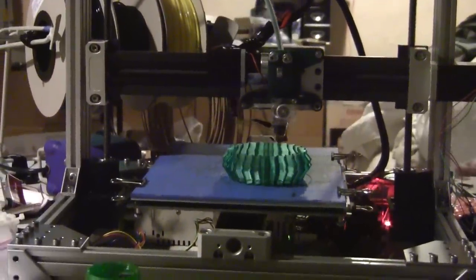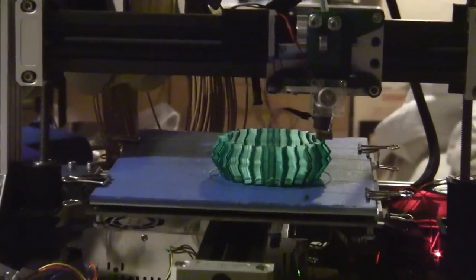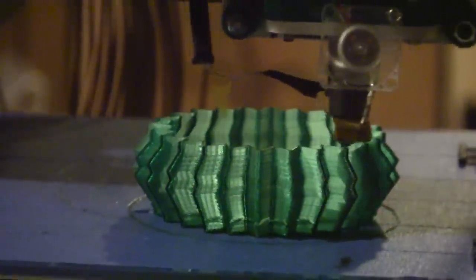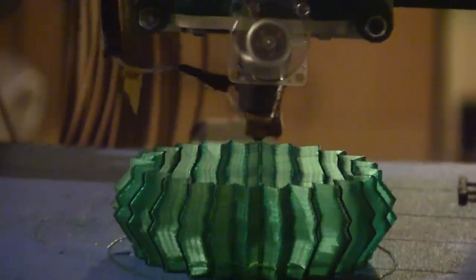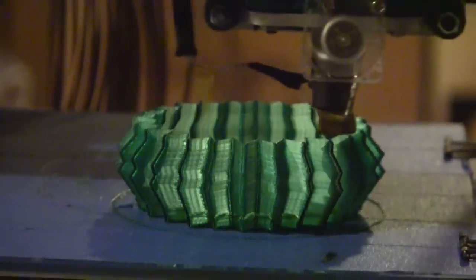I just wanted to show how fast this Illuminatus is printing this Christmas tree at super precision. Look at that — this is at 280 mils a second. I don't know if you can tell from this video, but it's so perfectly aligned. Just a single wall thick print.